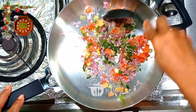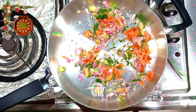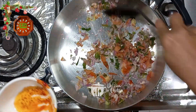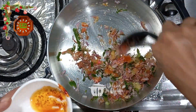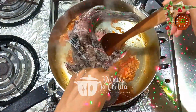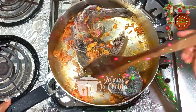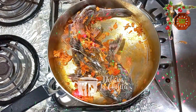Empiezo a mover e incorporo ese tinte especial que se llama pija o achiote. Ahora incorporo el bagre a esta deliciosa salsa o guisado y empiezo a perdigar. ¿Qué es perdigar? Perdigar es guisar un poco el producto para que vaya cogiendo sustancia.